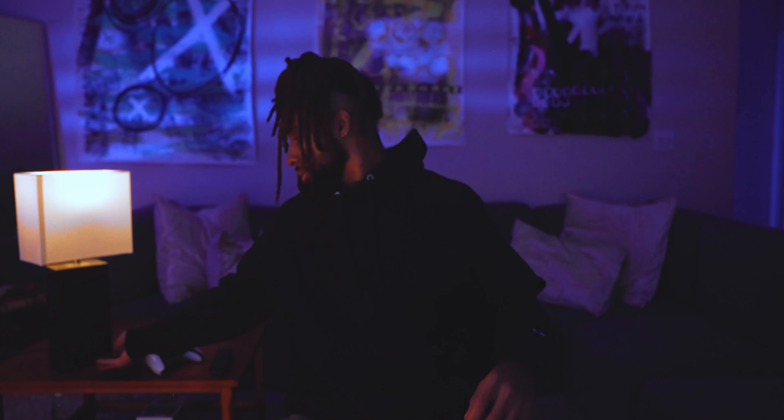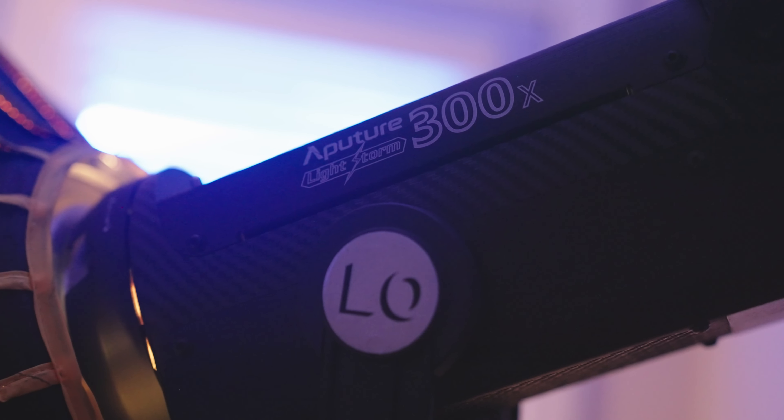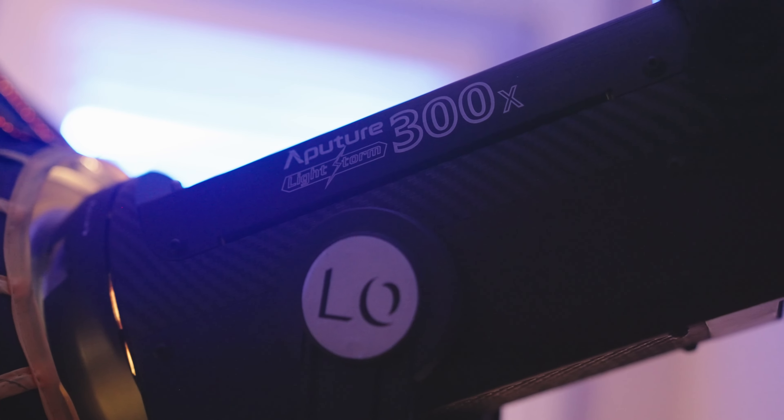Now we're going to use the same method — one source light, double diffusion — with some practicals and background lights to emulate a nighttime interior. For this shot, I started off with a wide, walking into frame with a punch in, playing PlayStation. I swapped out the Aputure 600D for the Aputure 300D bi-color so I could have warm tones on the inside and blue on the outside to emulate the moon and maybe a street light, giving some good color contrast. I think it came out pretty cool. It was really quick — pretty much a one-man team.